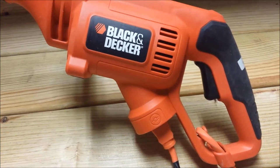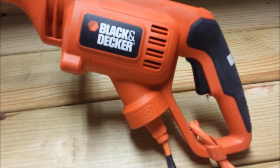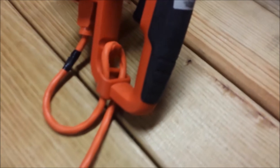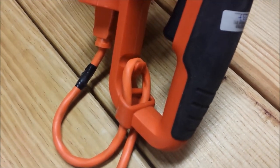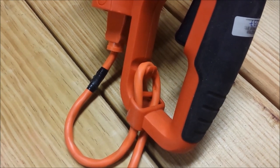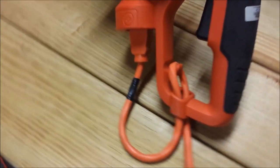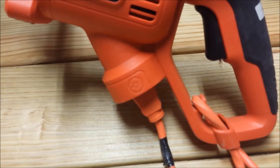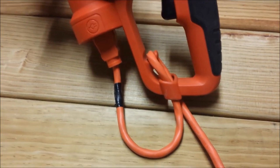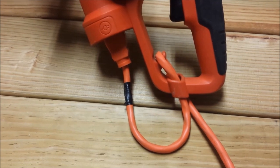The GH3000 comes with some very convenient cord management. What you can do is slide your extension cord up through that slot right there, loop it around that little hook, bring it back out, and then plug it into the unit itself. This keeps it from becoming unplugged and helps you manage your cord much more effectively.